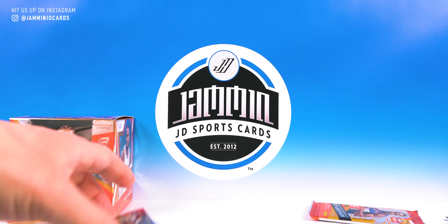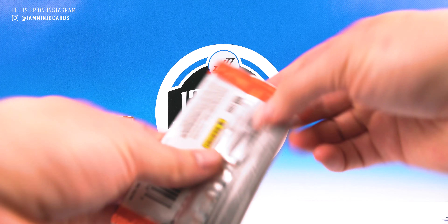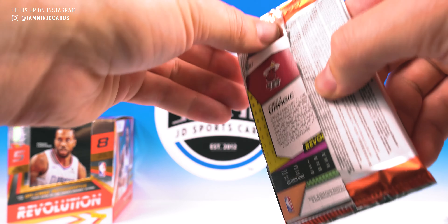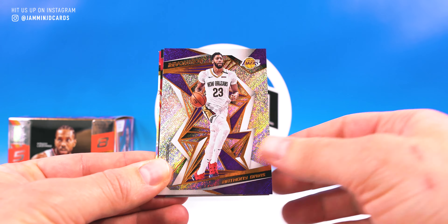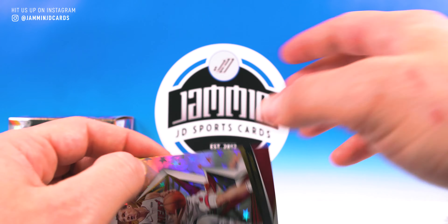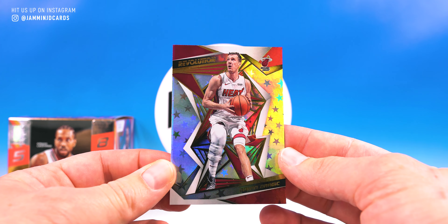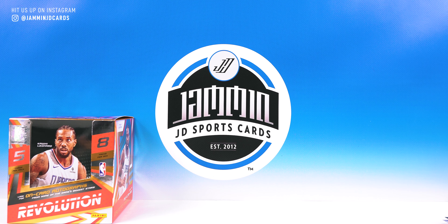And an Admiral rookie. Last pack overall — I'm happy with this box. It's a nice box. Russ, Stephen Adams, Anthony Davis, rookie Revolution, Cam Reddish, and a Dragic Astro. Not too bad. We got some nice cards — got the Ja Morant Liftoff, Zion rookie, and Impact DeAndre Hunter, some other nice inserts.